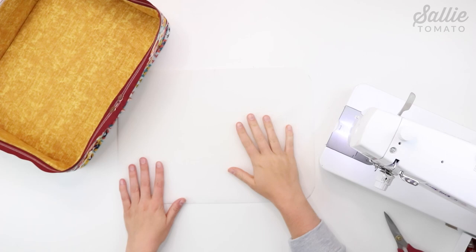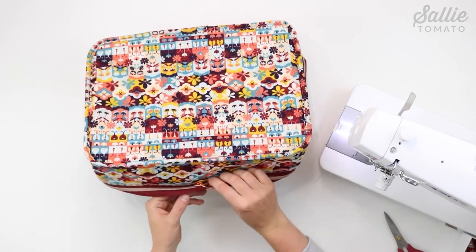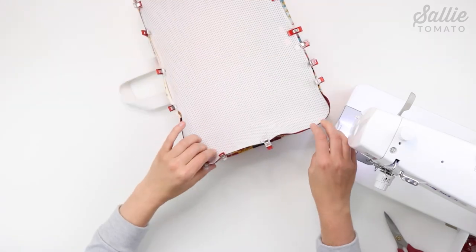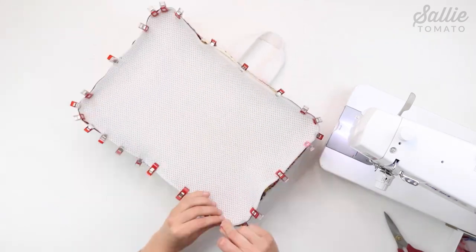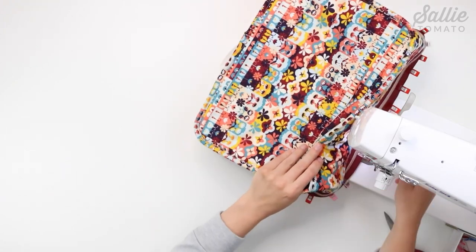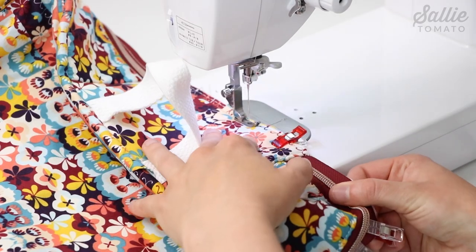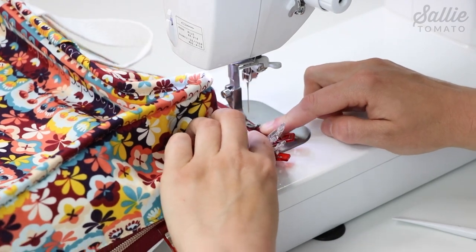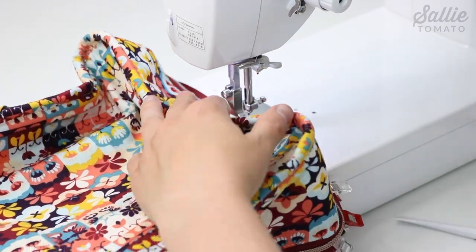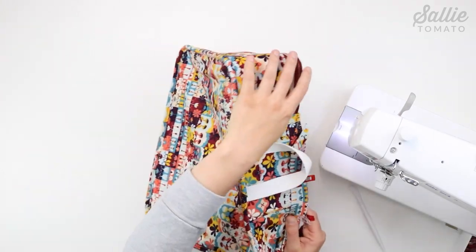Next, with mesh piece E on the table, match the front center marks on the gusset with the center marks on piece E. Add sewing clips to hold together, then sew with a quarter inch seam allowance — it's easiest to sew this step with the mesh against the bed of the sewing machine. Then repeat the same process to attach the remaining length of binding to the front raw edges of the mesh and the gusset, angling and pressing one end of the binding just like before.